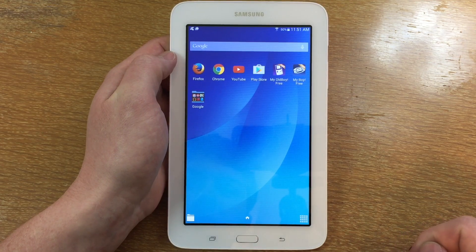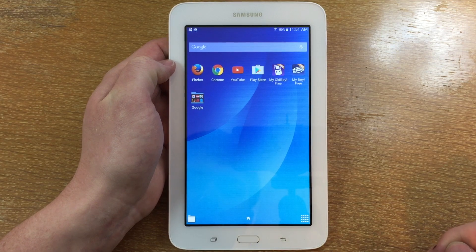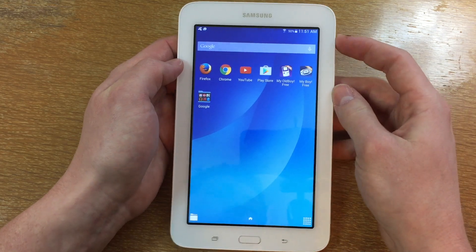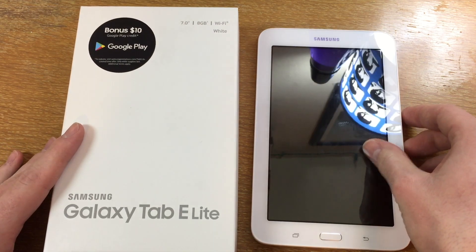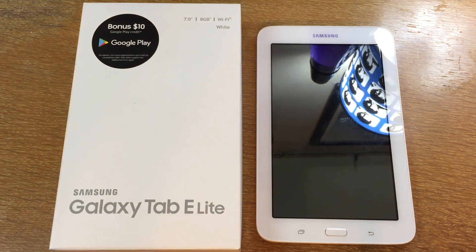A pretty nice basic tablet, especially for what I'm going to be using it for — just for programming and running little applications that I'm making. I really hope you enjoyed this quick look around of the Samsung Galaxy Tab E Lite. Definitely a really nice tablet for what it is and the price paid on Black Friday. I really hope you enjoyed this video, and please comment, rate, and subscribe — thank you very much for watching.